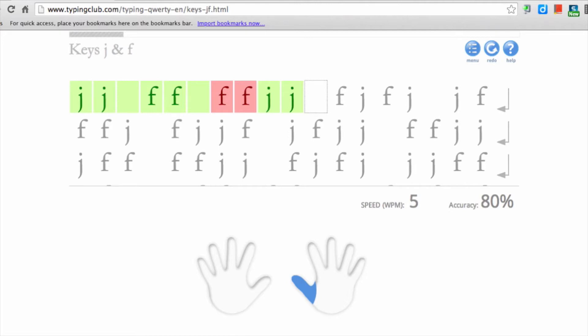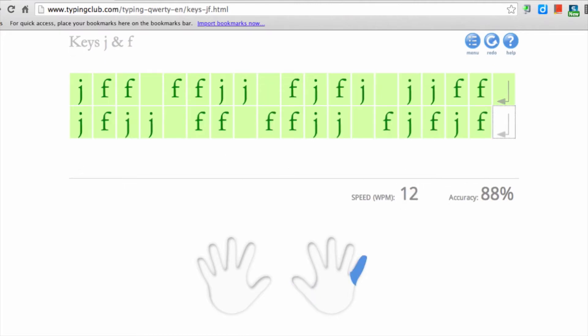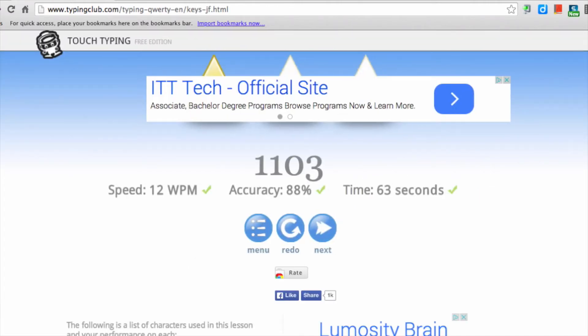You continue through the whole exercise and then at the bottom it will show you your speed per minute and also your accuracy. After the last keystroke, a scoring screen will appear — and sometimes an advertisement, since this is a free site. It will give you a star rating, a point average, your speed and accuracy, and how much time it took. You can also redo the lesson if you'd like.